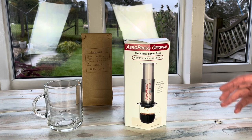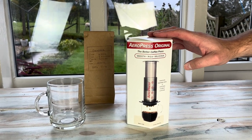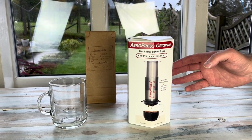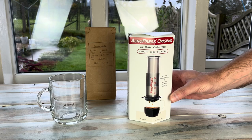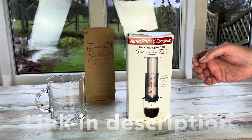Hey guys, something new for you today that I've been wanting to try on the channel for a while, and that's the Aeropress. We have family members who use this to make their coffee and they swear by it — they say it's really, really good. I got it from Amazon, it was £35, so it's not expensive. A good coffee gift perhaps.